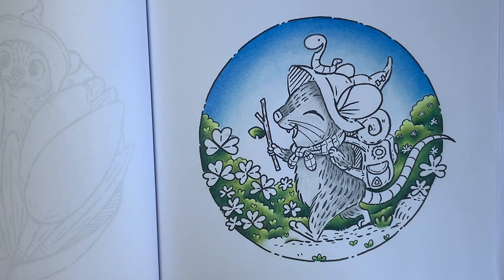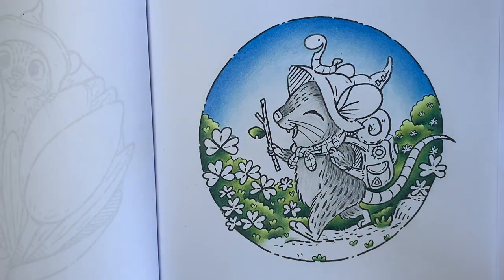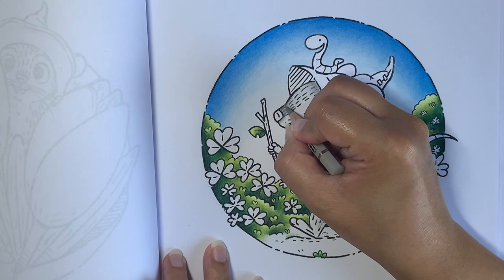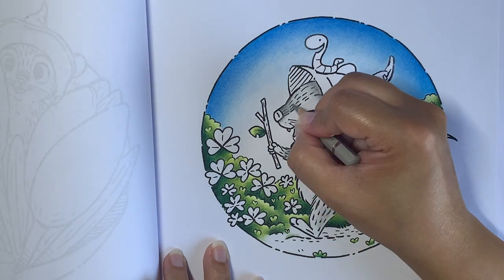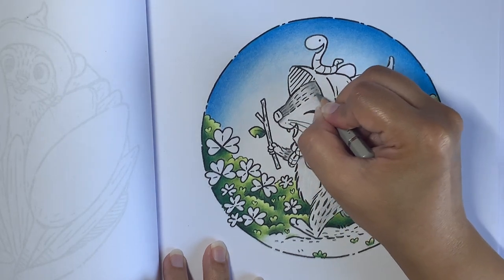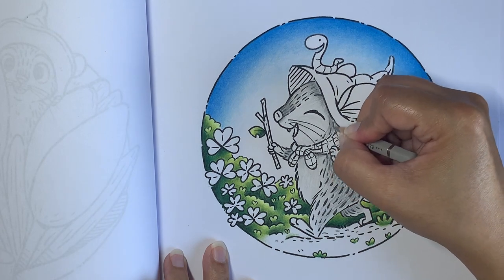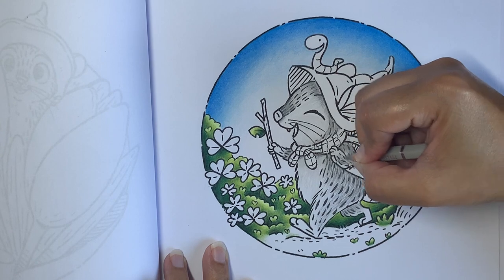My next pencil is Warm Gray 3, which is 272. I'm going to start again in the dark areas with fur strokes, and also do a few strokes in the lighter areas — maybe not on the face, which I want very light, and the belly I want very light too. Where the artist has put the fur strokes is where I'm going to go. Definitely in the shadow areas first, then very few in the lighter areas.